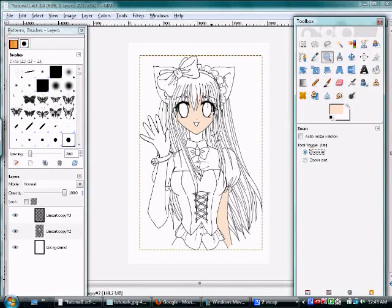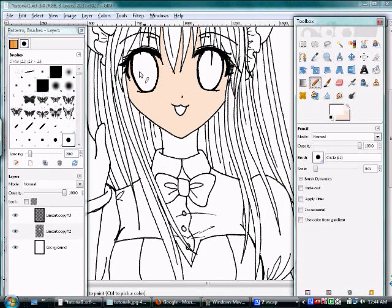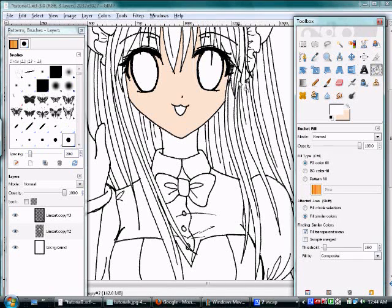One other thing before filling everything else: her eyes. Usually eyes have a white part around the iris. Get your pencil tool again, click and drag to make a little rounded curve around her eyes to create that white area. It doesn't have to be perfect — I just do this really fast. It's a nice little tip and it makes the drawing look a bit more professional. Once you're done, use the fill tool to fill those areas in.